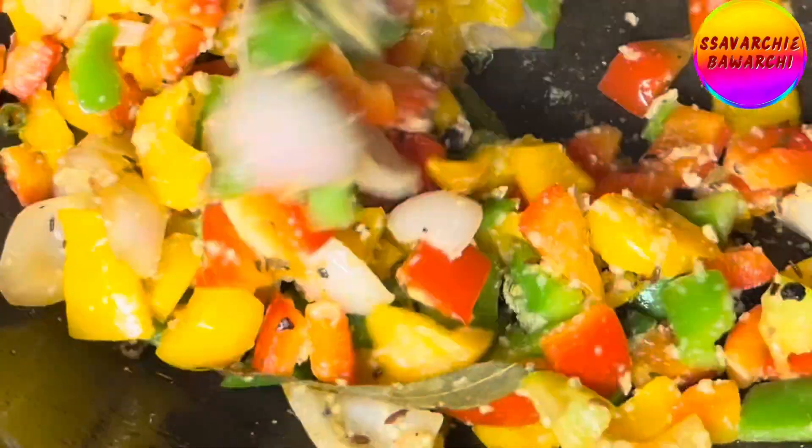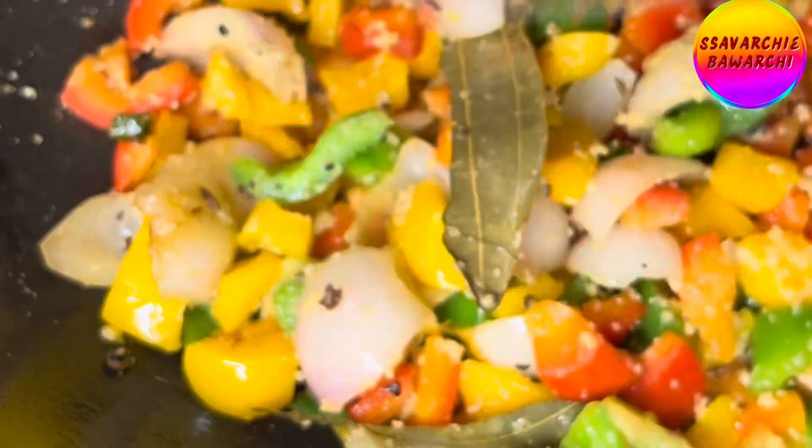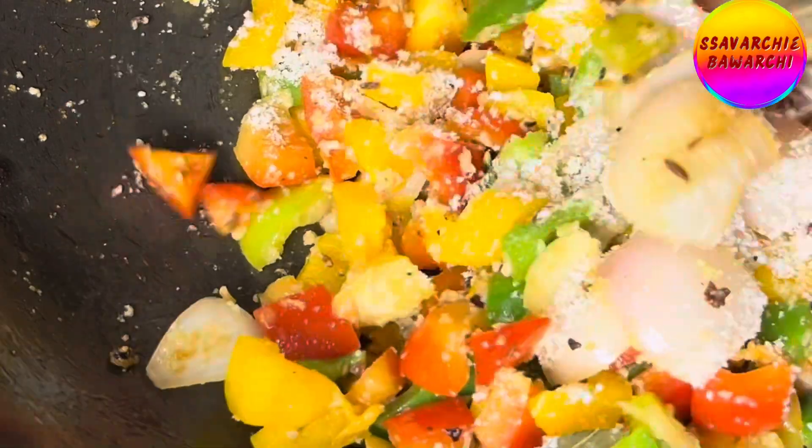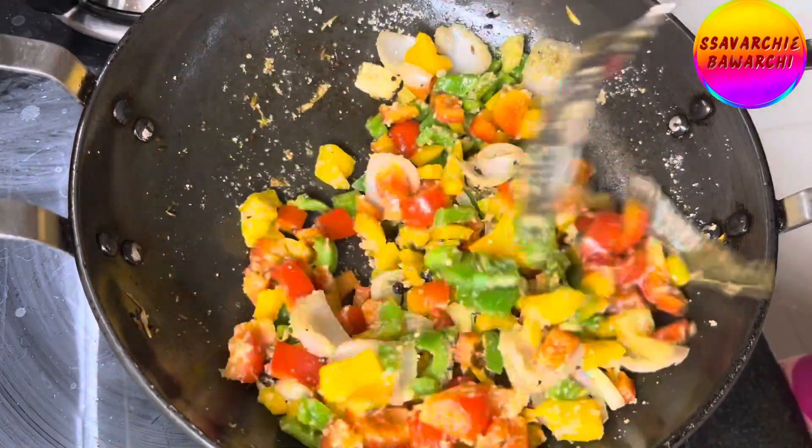Stir in the cashew and makhana powder, ensuring it coats the vegetables evenly. I've added five tablespoons of makhana and cashew powder here. Sauté for a few seconds.